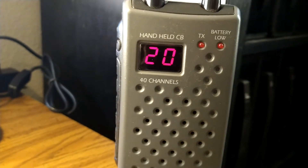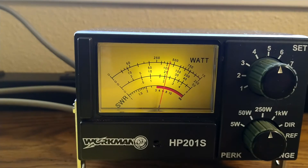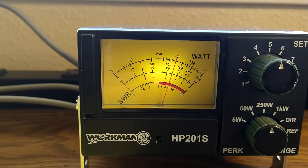Hello, audio, check 1, 2, 3. Hello, audio. Here we go.